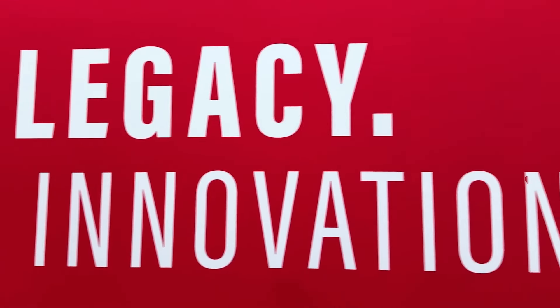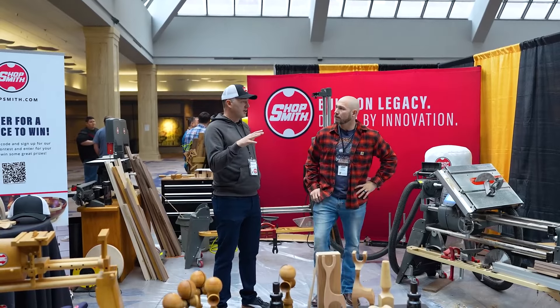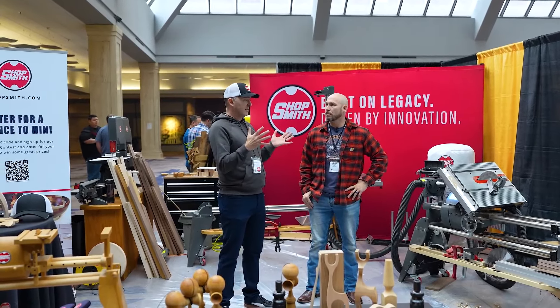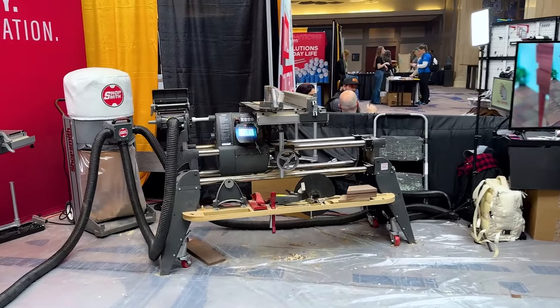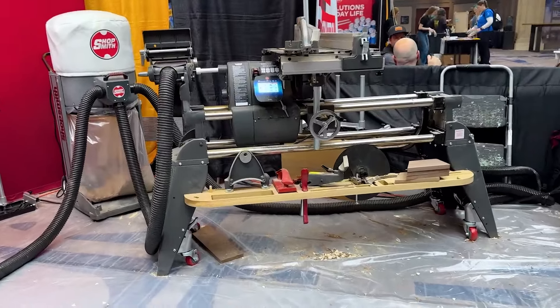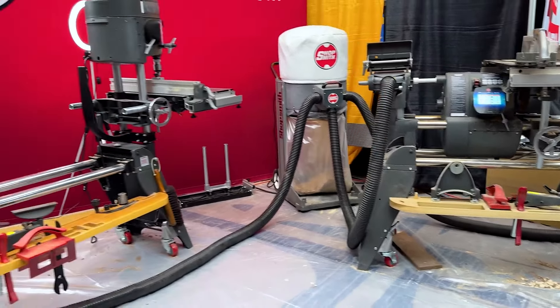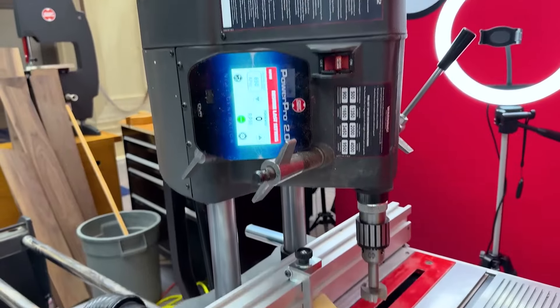We're a 70-year-old brand. I bought it because I see this opportunity. Not much has changed over 70 years, though we have made a lot of improvements. It's seven tools in one. The biggest barrier to entry into woodworking is space. This is a table saw, a lathe, a drill press, a disc sander, a shaper, a router, and a horizontal borer.